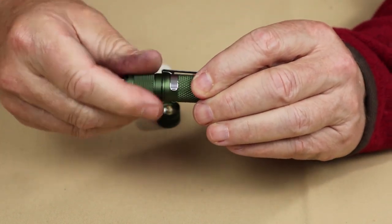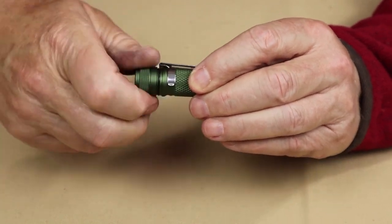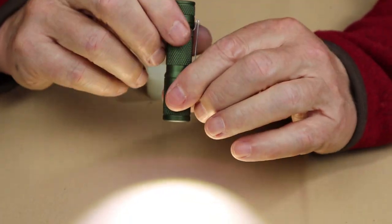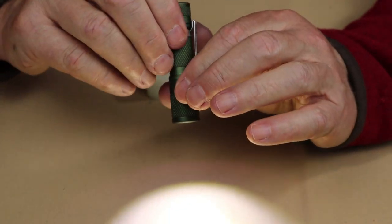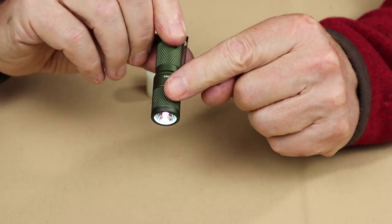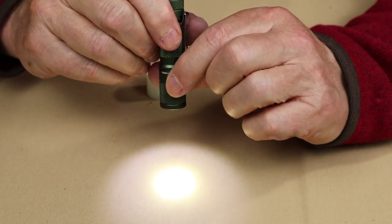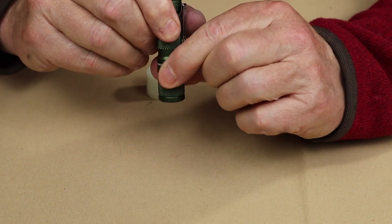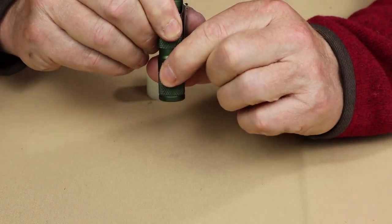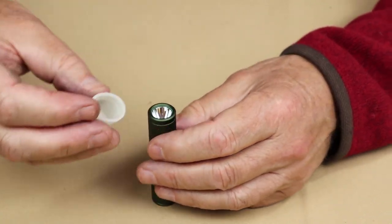Let's remove the clicky tail cap and put the magnetic base tail cap on. It's magnetic but also flat at the same time. You can see the moment I screwed it down completely, the light came on. If I want to go through the different levels, I use the bezel — the forward part of the light — and rotate it with small quarter turns. Each time I do, it works its way through the different lumen settings. Six times and I'm back to strobe.